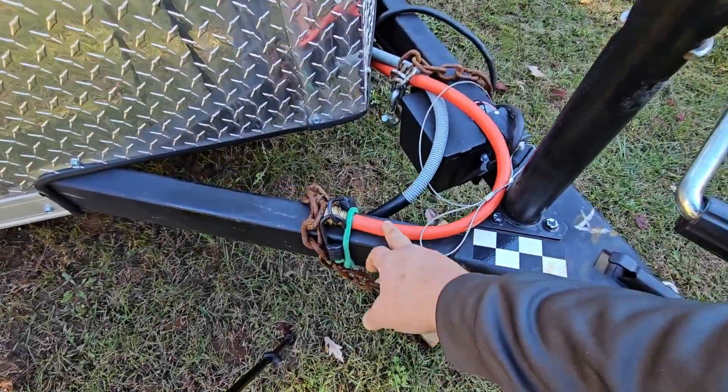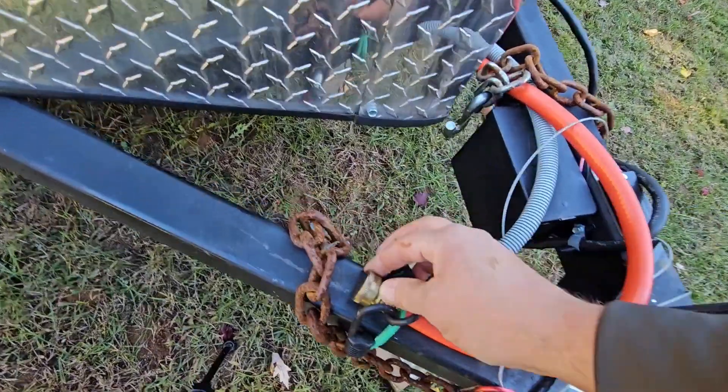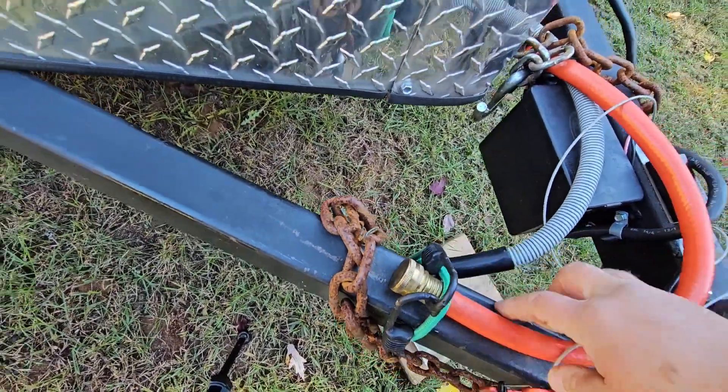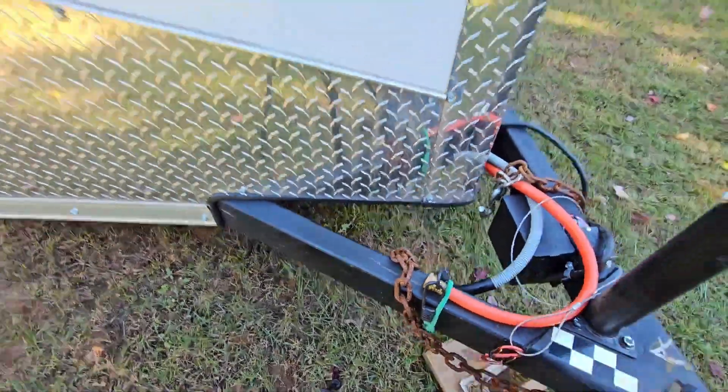As for this hose here — this is our drain line for the kitchen sink. I purchased a brass cap, made sure the line is completely drained out, and put my brass cap on. Now let's go inside.